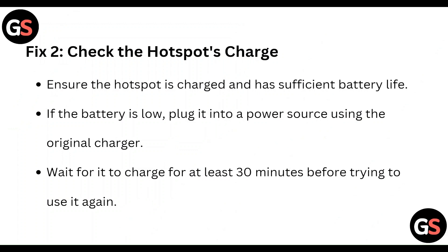Fix 2: Check the hotspot charge. Ensure the hotspot is charged and has sufficient battery life. If the battery is low, plug it into a power source using the original charger. Wait for it to charge for at least 30 minutes before trying to use it again.